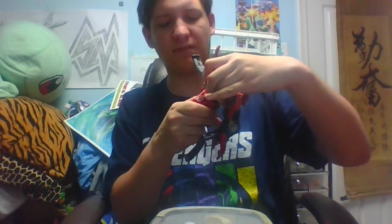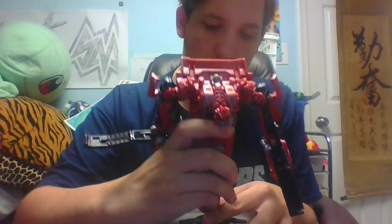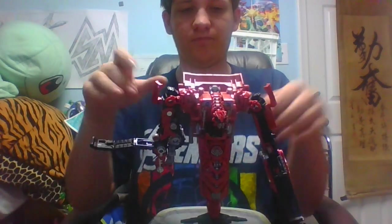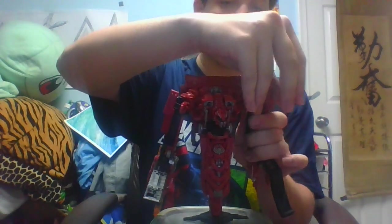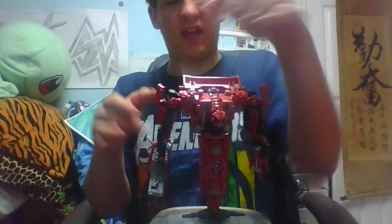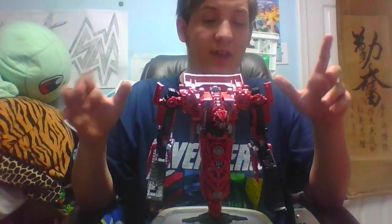Personal preference, I tend to give him a bit of a hunched-over look. Take the stand, sit down, and then you can go ahead and plug him in here. Straighten things out, get them how you want them. And here we have Rampage out of his vehicle mode and into his robot mode.